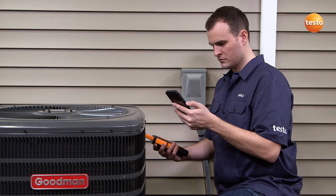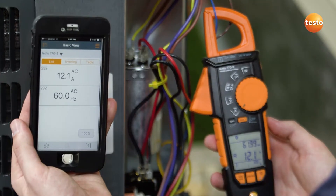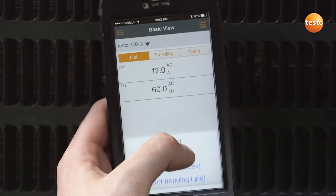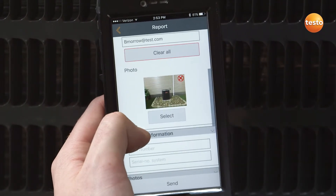The Testo 770-3 is equipped with Bluetooth and connects directly to Testo's powerful Smart Probes app. This allows for remote data monitoring and the ability to create custom reports that can include a reference picture and be sent via email for paper-free organization.